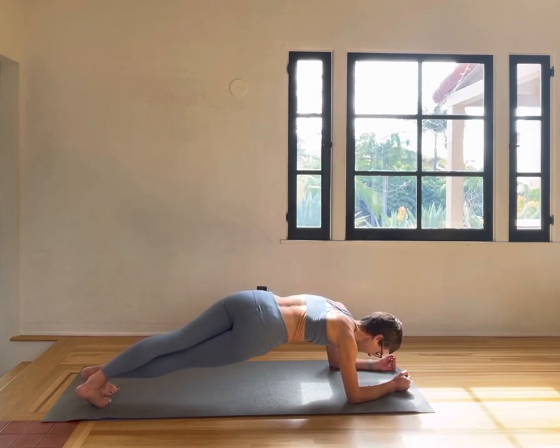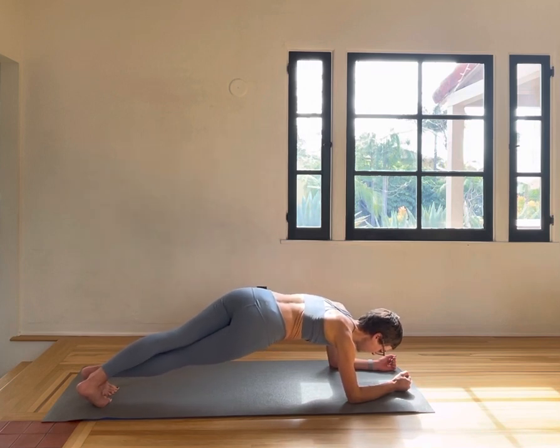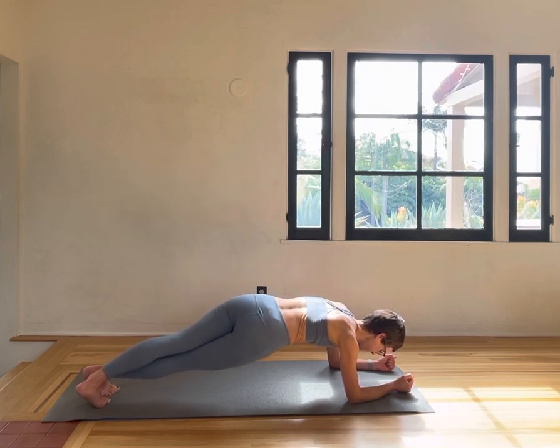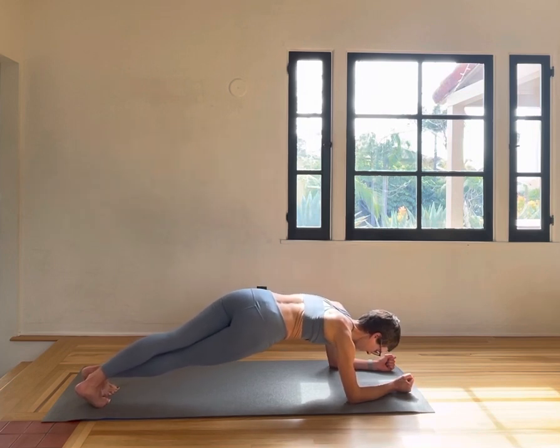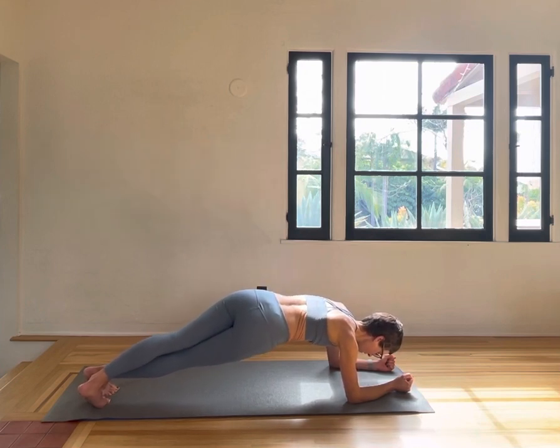Just little lifts and lowers, working into the obliques, the core, pelvic floor, squeezing the glutes. Lift and lower — try not to dip too low. And four more, three, two, one.